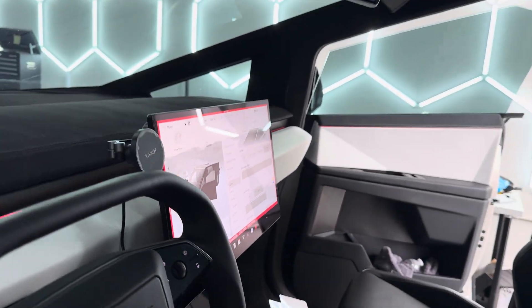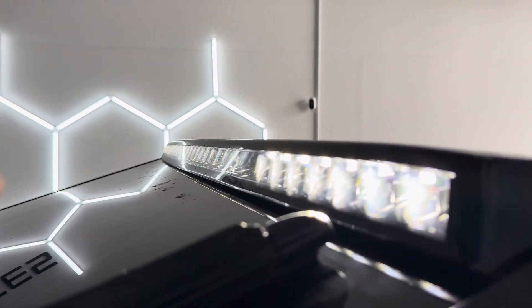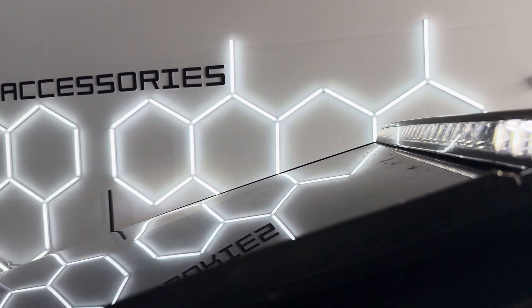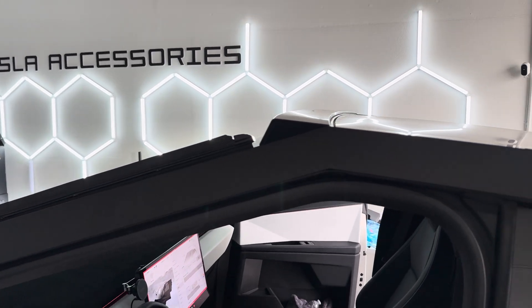So once it's all on — these are the ditch lights, that's the flood lights — and to be honest, it's not that bright.